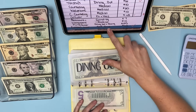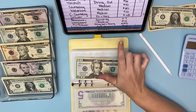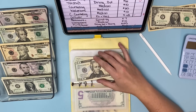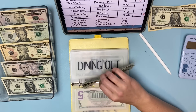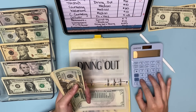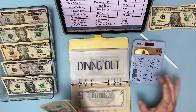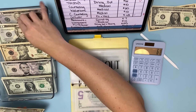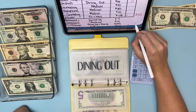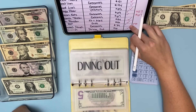Another dining out charge was $155 — I paid for myself, my cousin, and her friend who came into town. I just wanted to say thank you, so I paid for lunch. That's why it's so high, and that's why I'm also pulling from giving. I pulled $94 from dining out because I ran out of money there, and I still need to pull $61 from giving. We'll do that after I finish this binder.